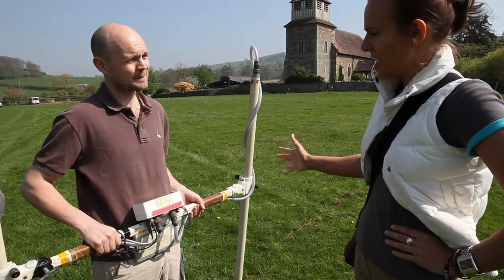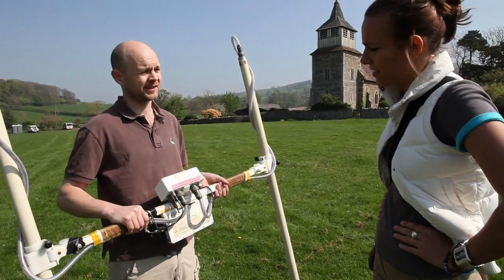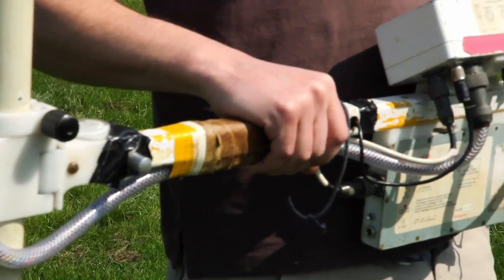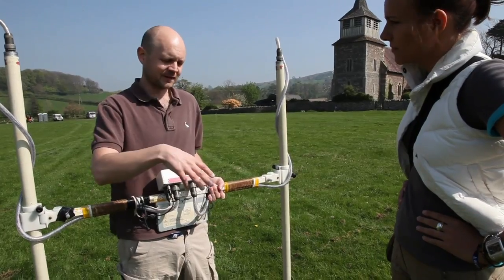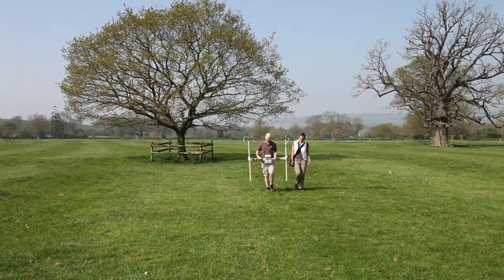Jimmy, so this seems to be the first bit of kit you guys get out each dig. Yeah, this is the magnetometer and it measures how magnetic the soil is. The reason why we always start with it is it's a really quick piece of kit to use. We set our grids out and we don't have to put any probes in the ground or anything like that — we can just walk backwards and forwards, scanning over the surface, recording the values.